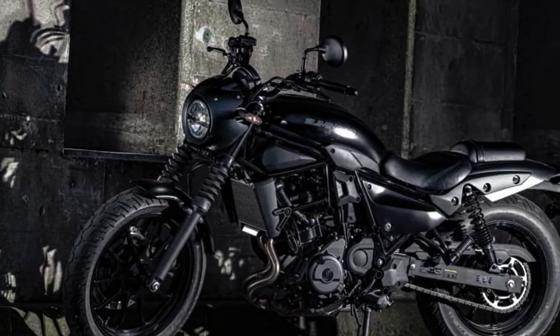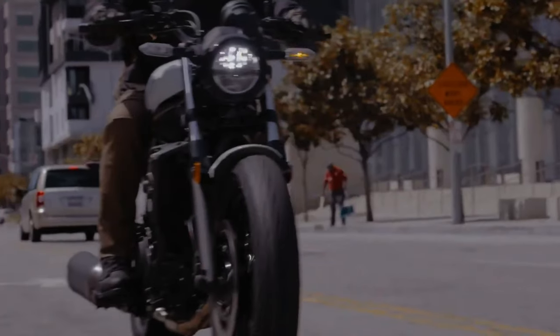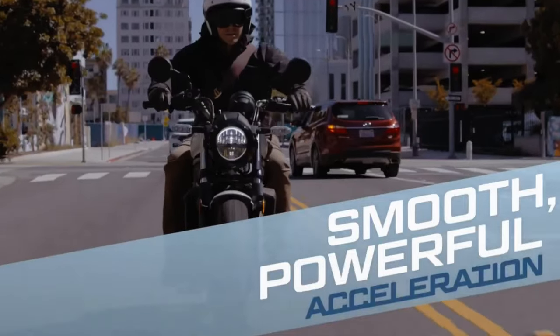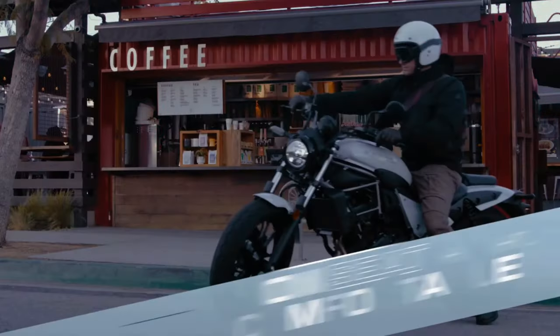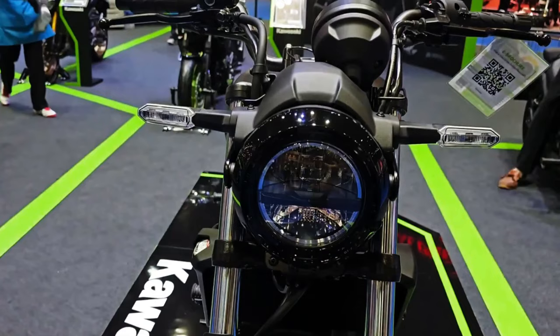The new Kawasaki Eliminator 400 retains old school styling and will be available in two trims: standard and SE. The base variant is available in two colors — metallic flat spark black and pearl robotic white. The premium SE variant is listed with only one color choice: metallic matte carbon gray with flat ebony.